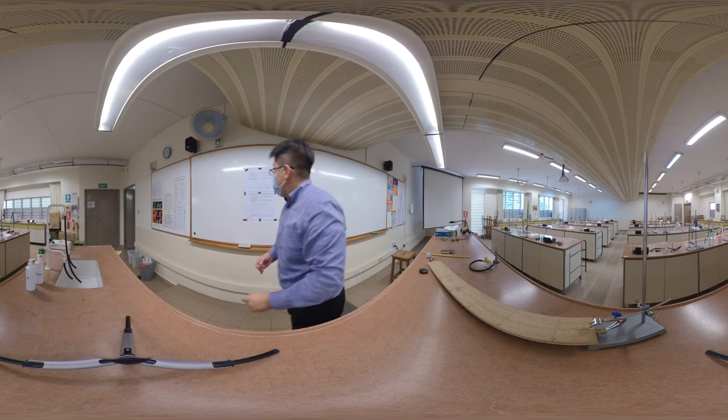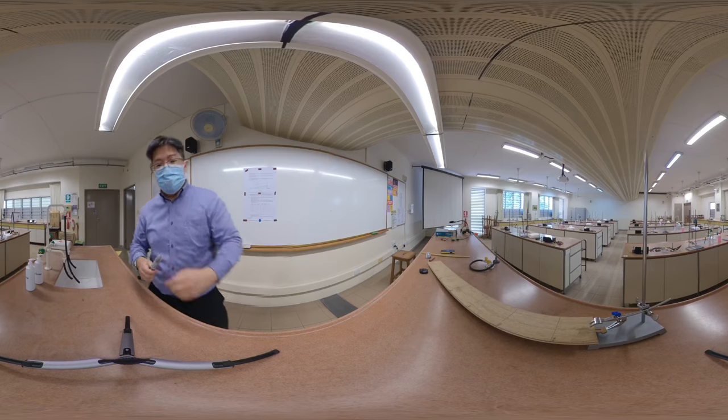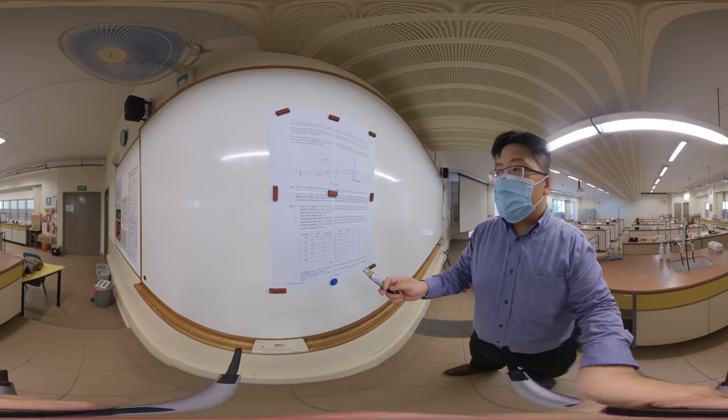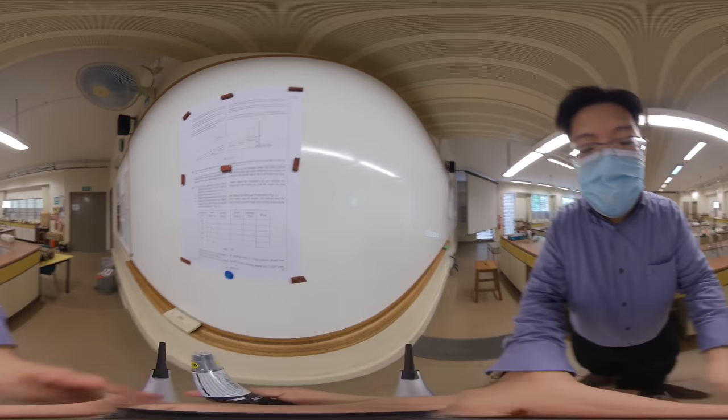When we have that, we run it down over there. Once we've placed the cylinder, we got the first timing. So we're going to write down 2.96.